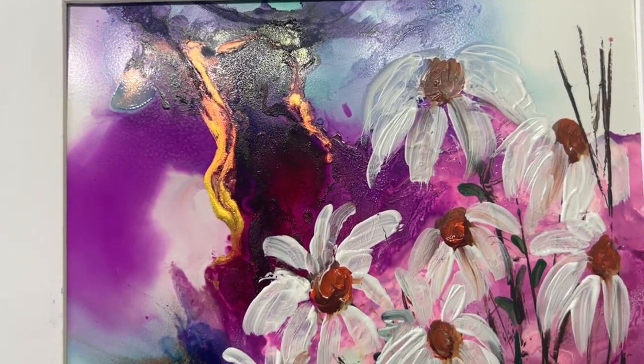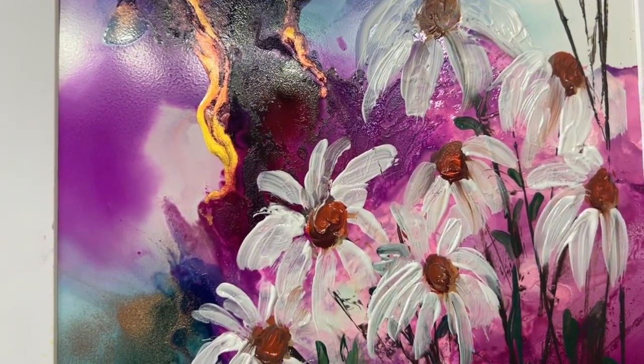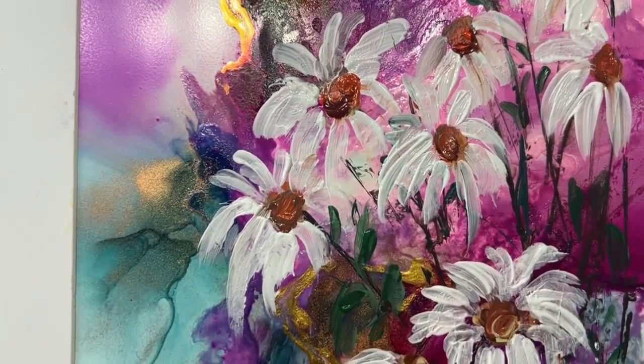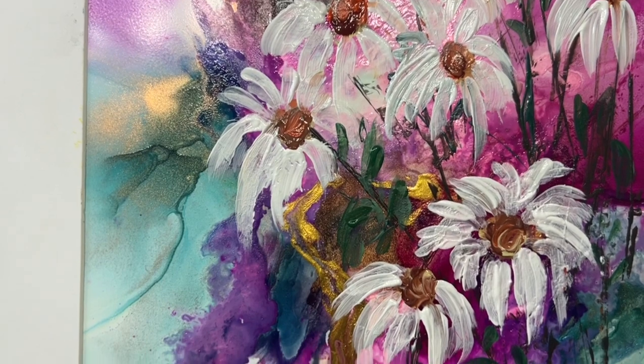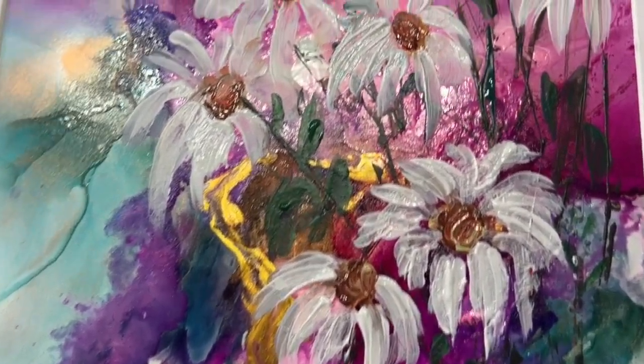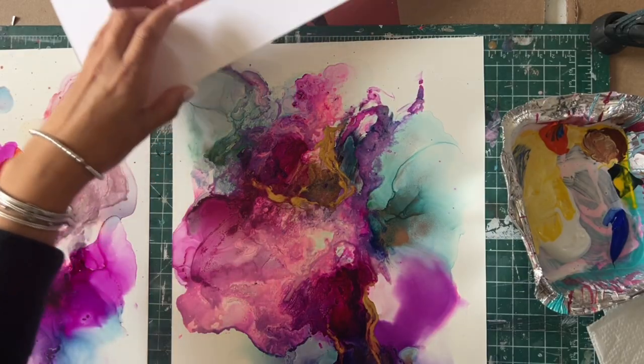Hello everybody, welcome to another abstract tutorial. Today we are going to make this beautiful daisy abstract with alcohol ink and acrylics. I hope you enjoy the video and let's get right into it.